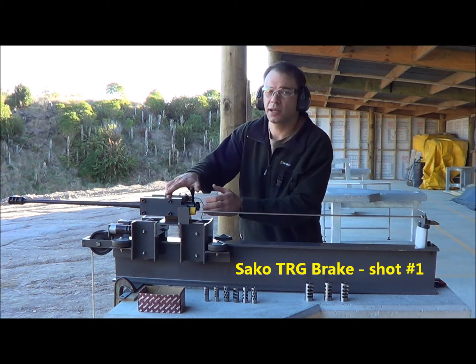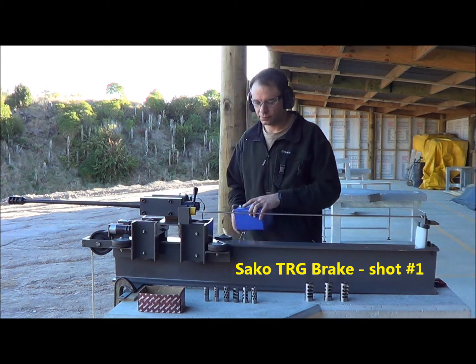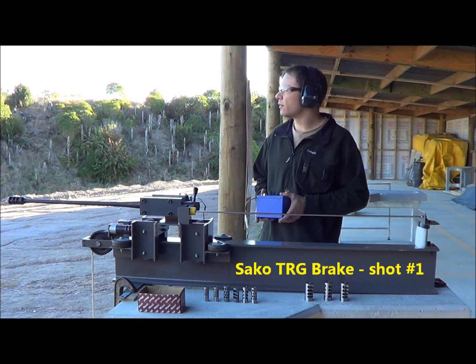Alright, this is a Sarko TRG muzzle brake.